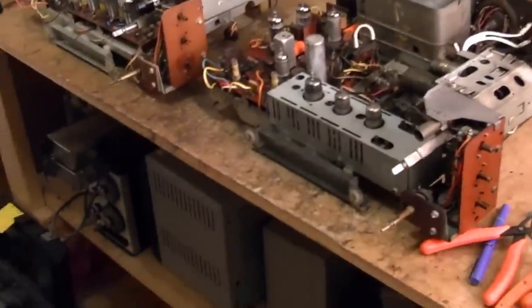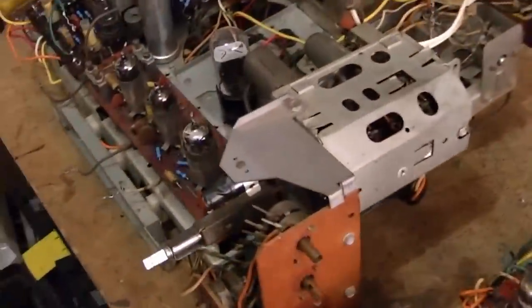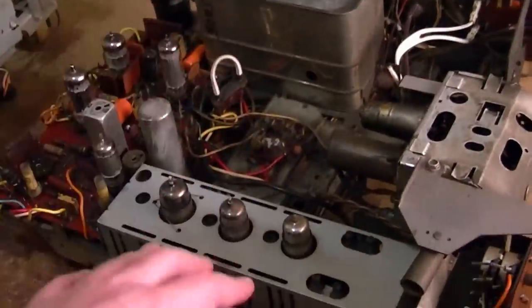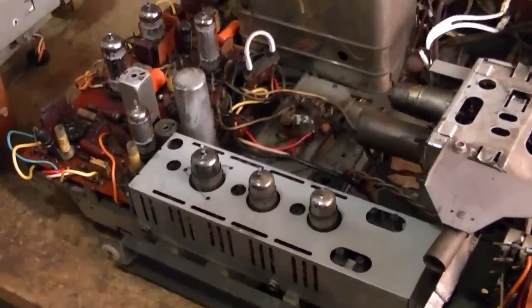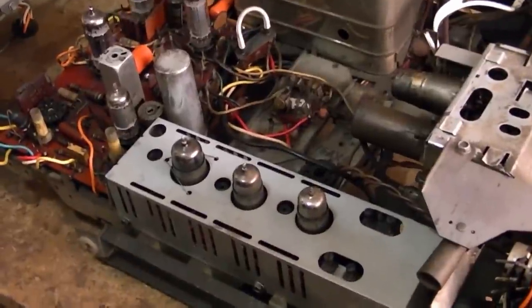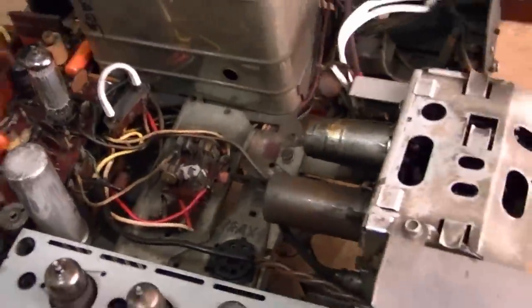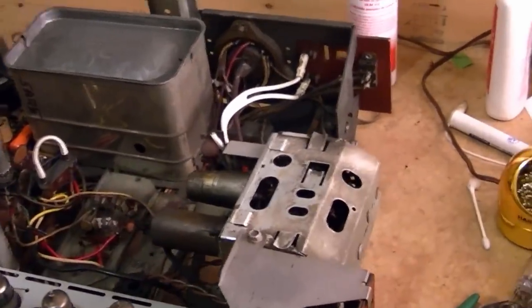Hey guys, I figure while I've got the holiday chassis out and some boards still not wired back in, it'd be a good time to work on this — one of my tandem sets. This is the one I did a video on a while ago where I got it partially working. This set had also been in a fire. I've done some cleaning but you can see when you compare them side by side this one's a bit blackened here and there.